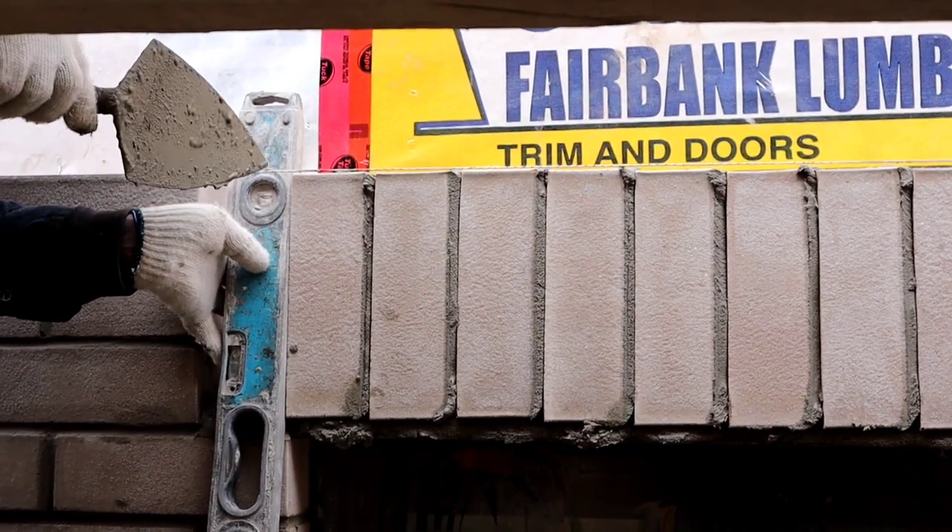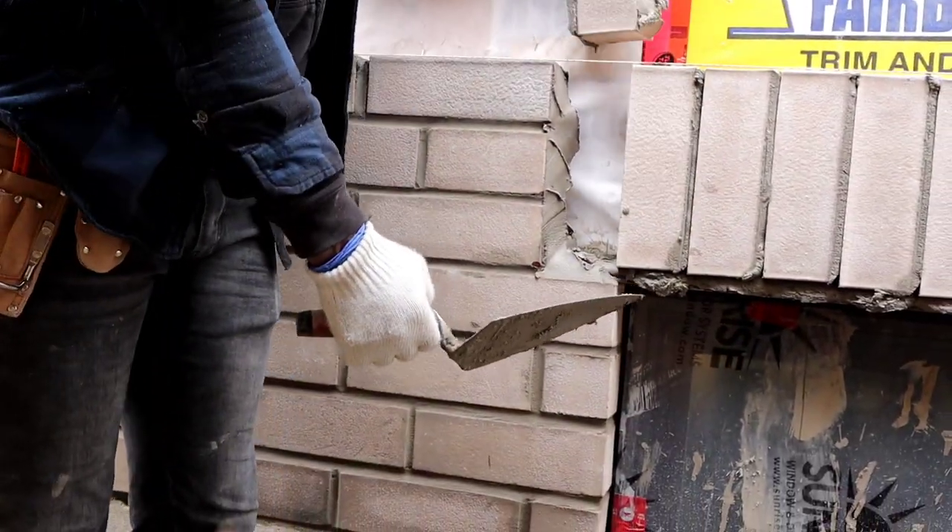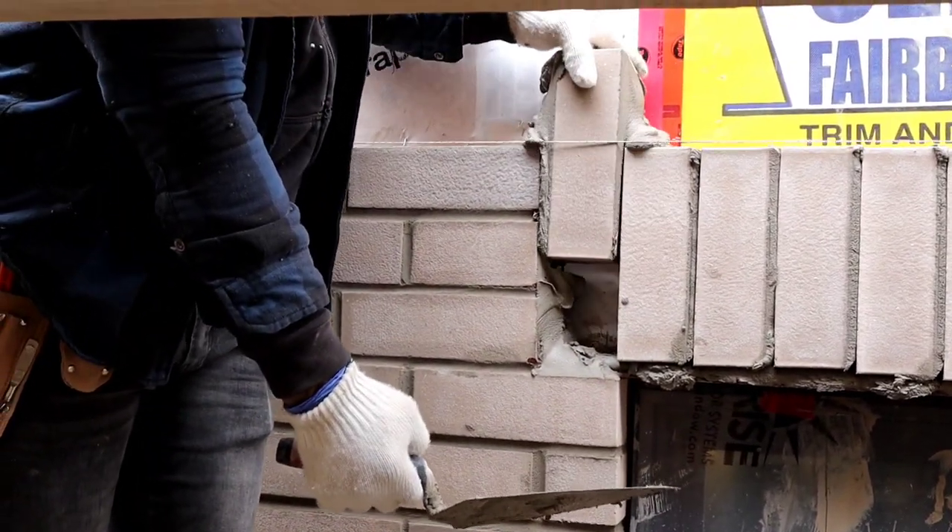See? It's perfectly plumb. This one you're on about to both sides — go to both sides, go on like that.